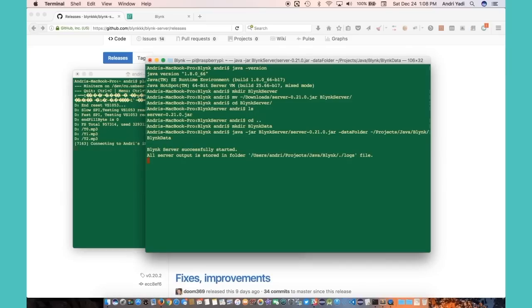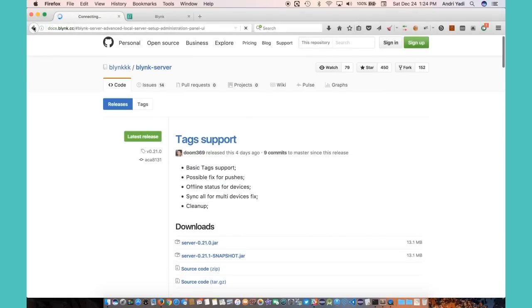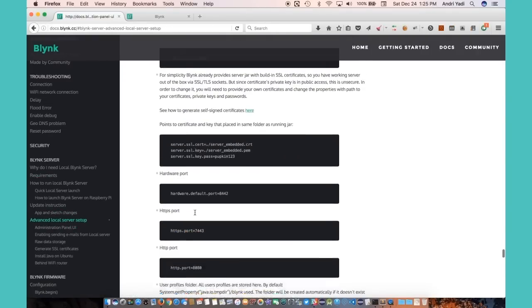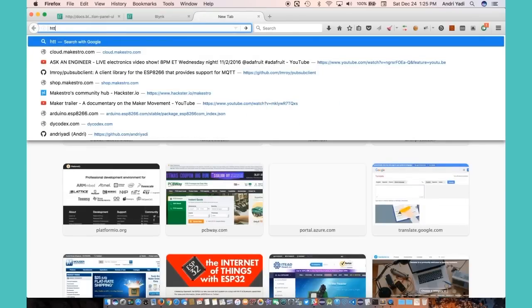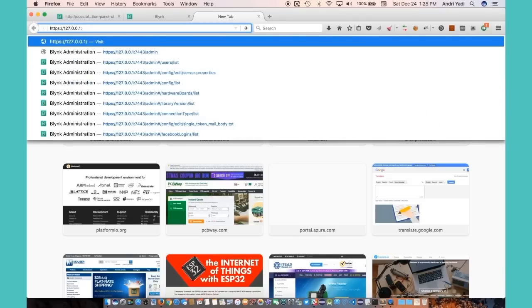The Blynk server has successfully started. Let's make sure the server is actually running by checking the documentation. It says I can access an administration panel — let me find out how to access that.